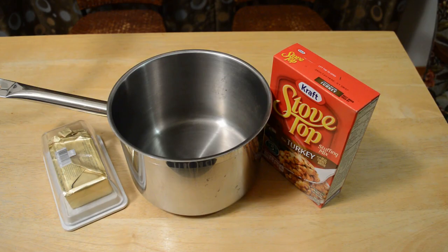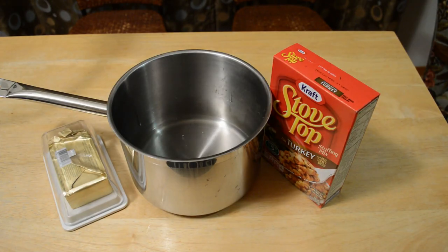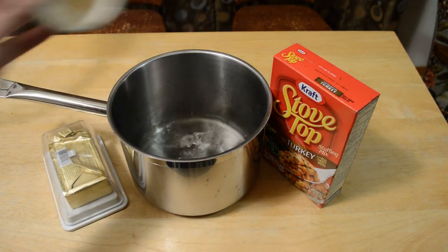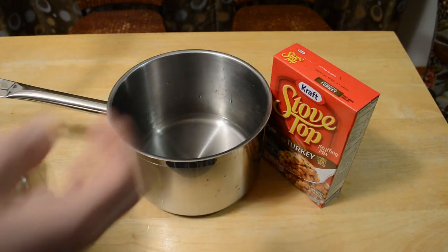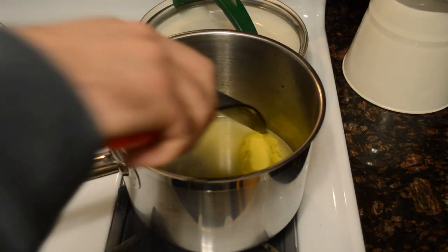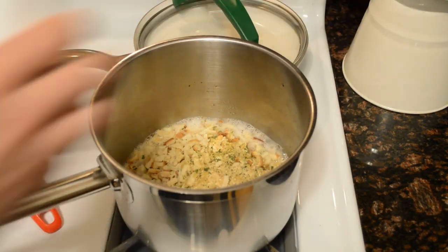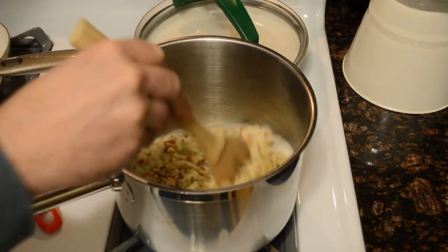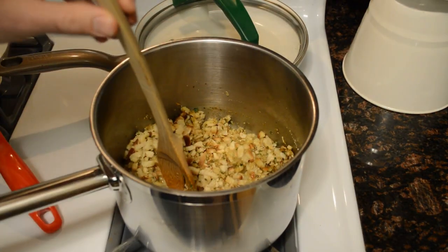Let's start with the water — one and a half cups. Next I'm going to put in the butter; it's this nice Kerrygold grass-fed butter. The butter is melting in the saucepan and I'm just waiting for it to boil. Now stirring it up, and it says remove from heat now.